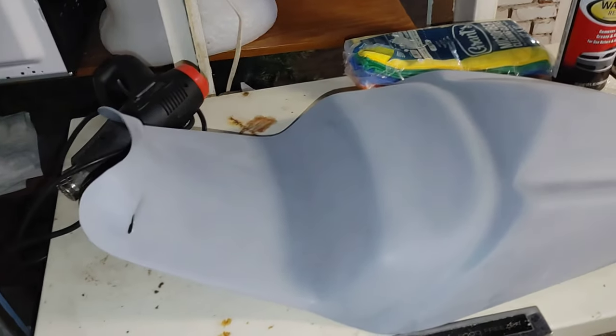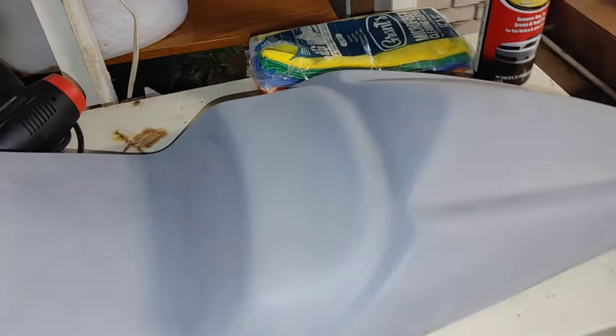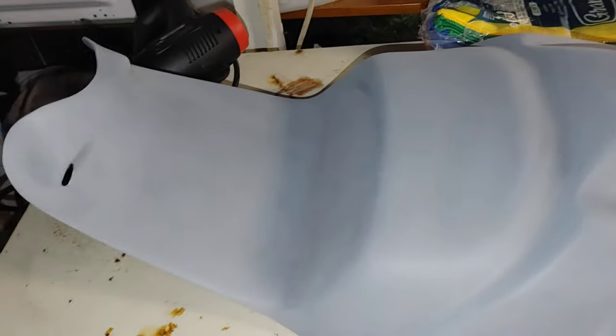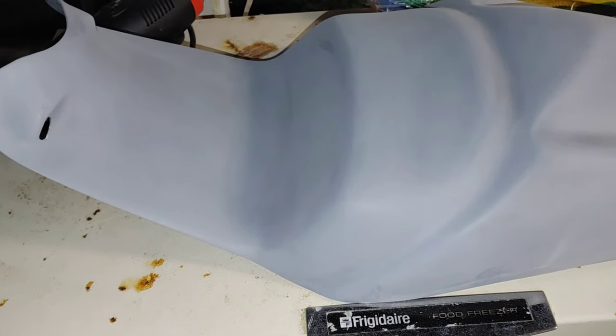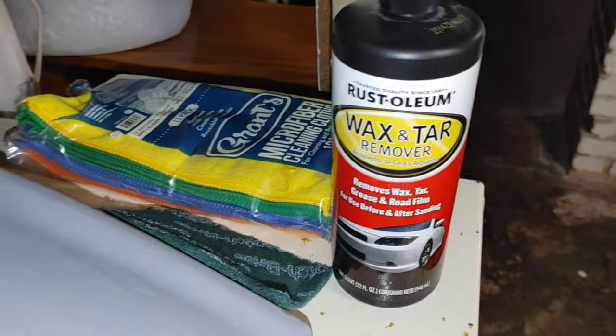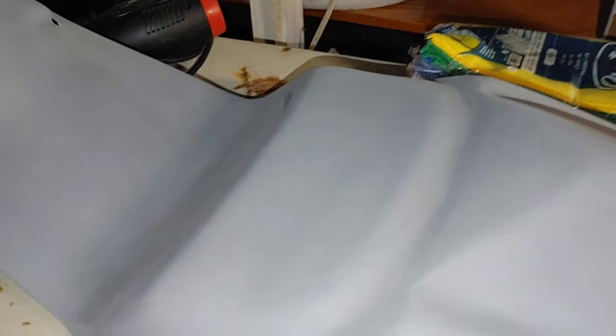Welcome back to another Dark Knight Racing video. Today we're going to paint the seat pan tail cover all one piece. Right now I'm scuffing up the primer to get it ready to paint. I've got wax and tar remover here, and then I'm going to set this up and shoot it.